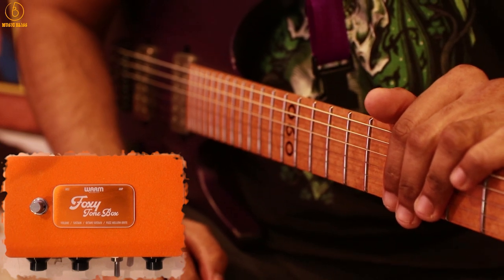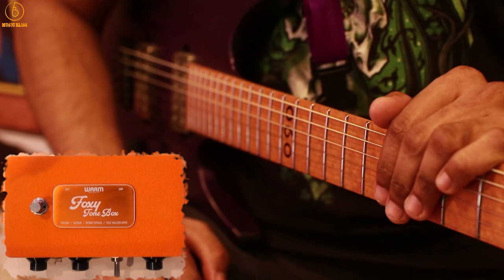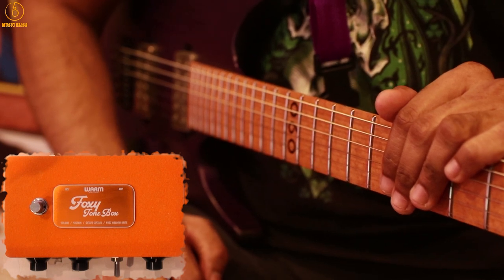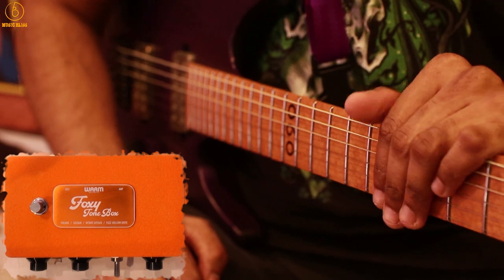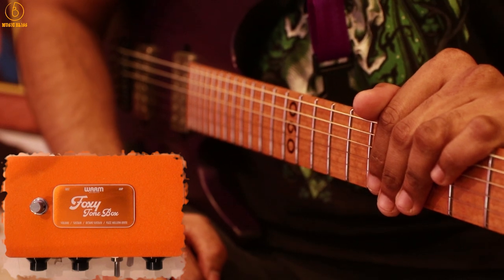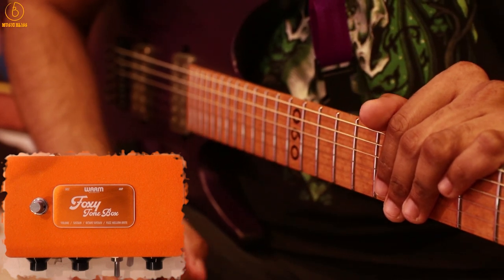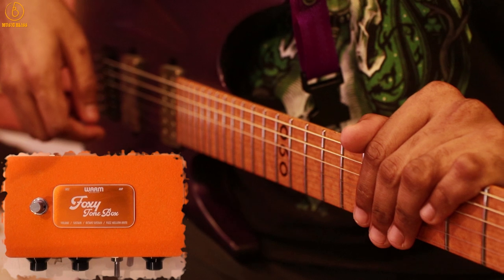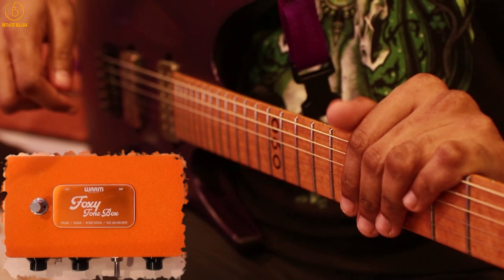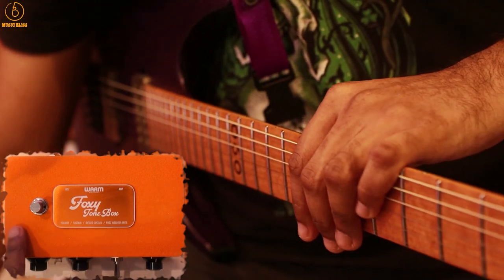Hello everyone, today we are checking out a brand new product from Warm Audio — it is a fuzz pedal. Yes, you heard that right. The same company who makes mics, hardware compressors, and preamps are now making guitar effect pedals. What we have here is the Foxy Tone Box, which is a recreation of the original Foxy Tone Box down to the tee. They even managed to find new old stock Fairchild germanium transistors — the exact same ones in the original pedal. Many famous guitarists have used the original, from Billy Gibbons to Peter Frampton to Trent Reznor of Nine Inch Nails, and Warm Audio has recreated it even down to the felt exterior.